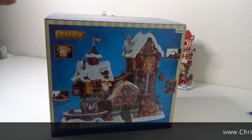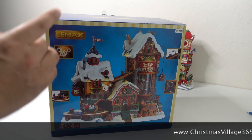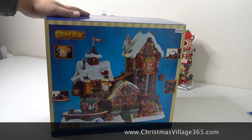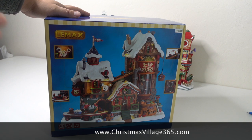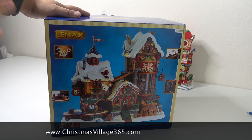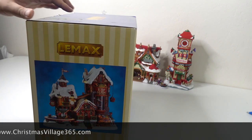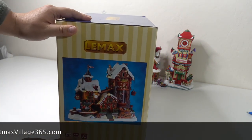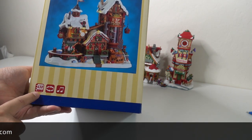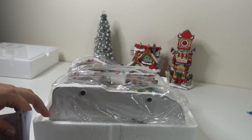Hello ladies and gentlemen, today we're gonna do an unboxing and review of the Elf Made Toys Workshop from Lemax. I found this decoration in Sears this year, and I promised myself that this will be the last piece I'll buy for my Christmas village. It has music, animation, and an adapter.